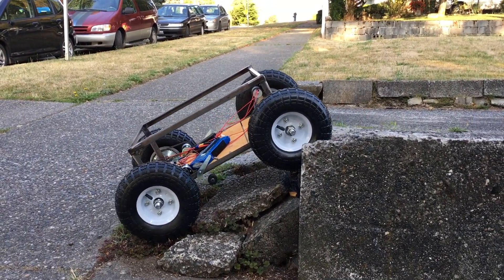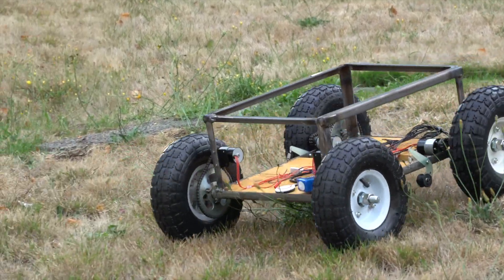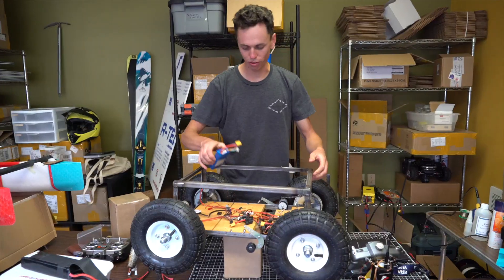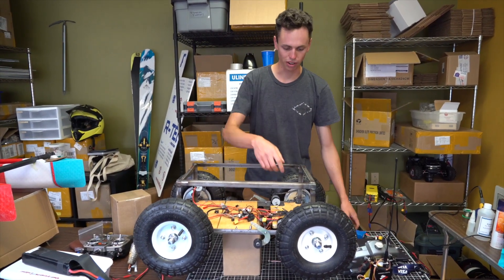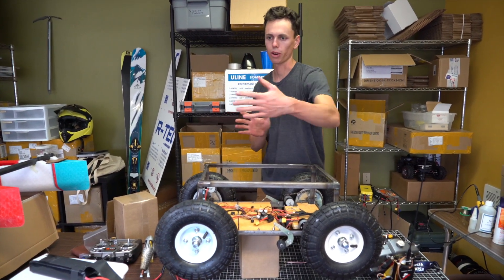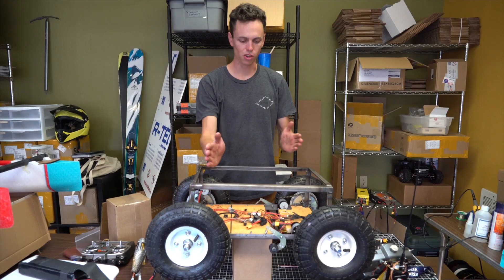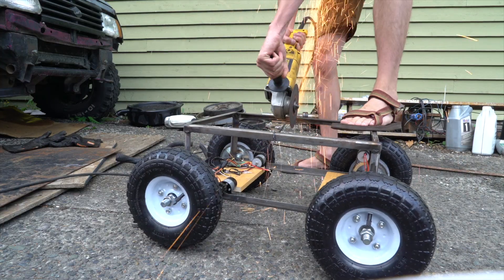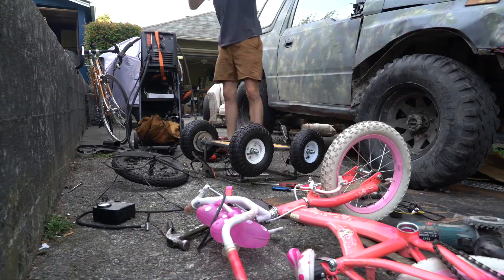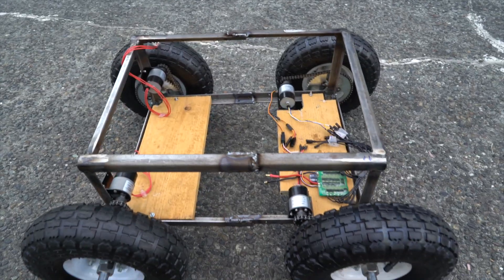It could drive around pretty well at this point but there were still some issues. The rover doesn't really have enough power to turn, and I've got this multi-rotor ESC which doesn't do reverse, so it can't do true skid steer where one set of tires goes forward and the other set goes backwards. So to make it turn a little better, I'm going to cut it in half and shorten the wheelbase a little bit. Yeah, she's a little shorter now — shortened it by maybe three inches. It should turn a little better.